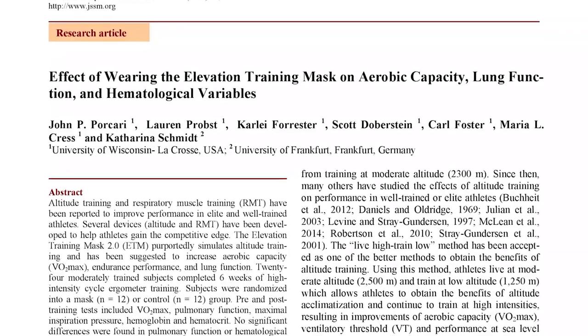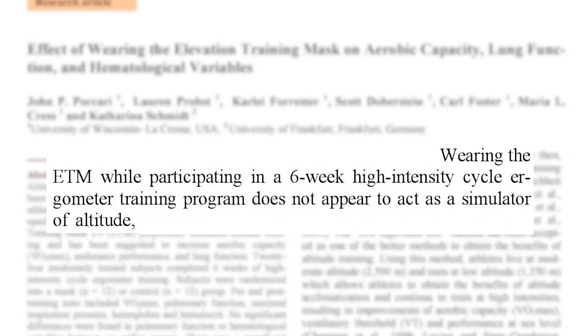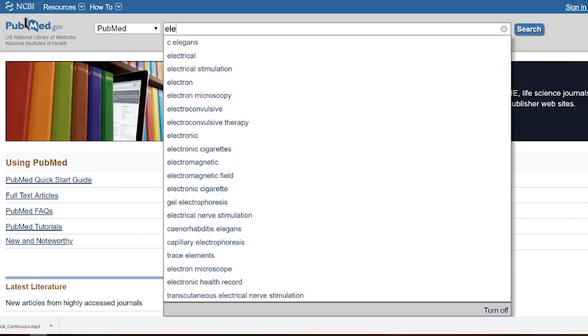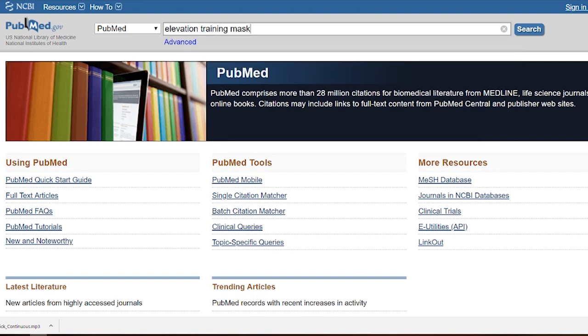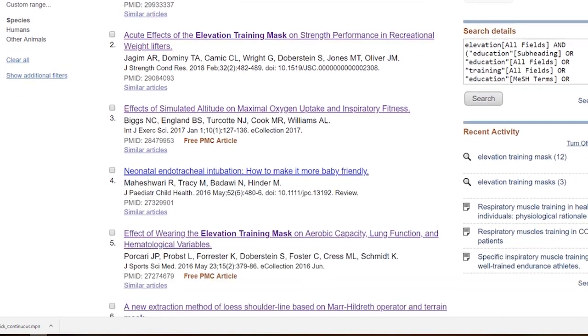In fact, the only study that measured altitude-relevant adaptations with this mask came to the conclusion that wearing an elevation training mask while participating in a 6-week high intensity cycle ergometer training program does not appear to act as a simulator of altitude. To my knowledge, there are no other studies that investigate the possibility that this mask simulates altitude, and this is reasonable because anyone with a basic knowledge of physiology can understand that it is obvious, and therefore there is no need for further investigation.